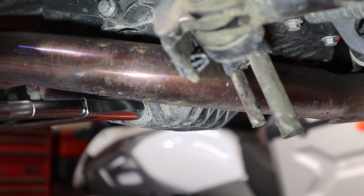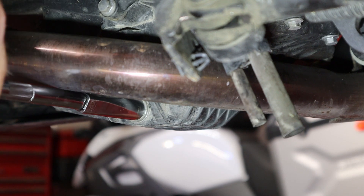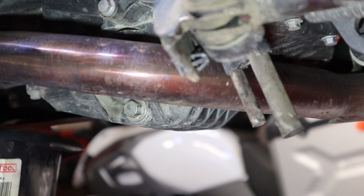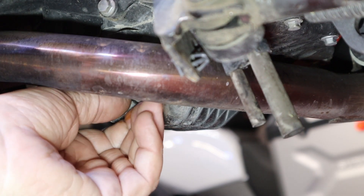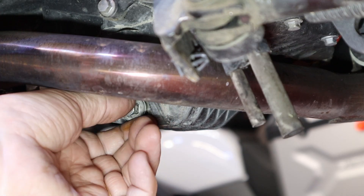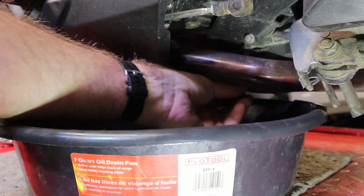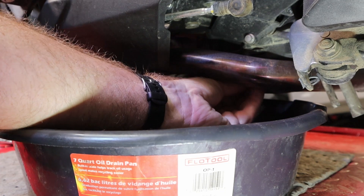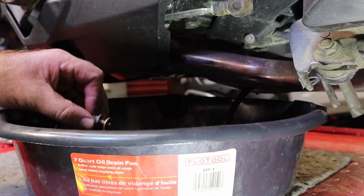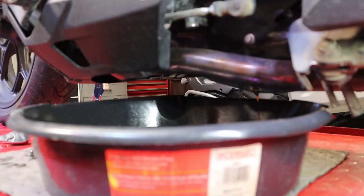Now, my son just bought this. I don't know how bad it needs an oil change, but I just want to get it on record that we did it so we know where we're at. Let's get a drain pan over here a little closer. The good news is the threads feel good — sometimes they don't. There we go, that's not too bad.